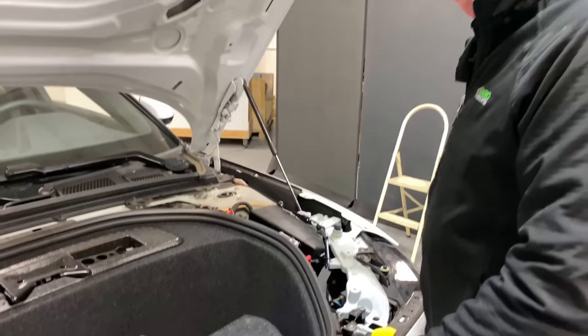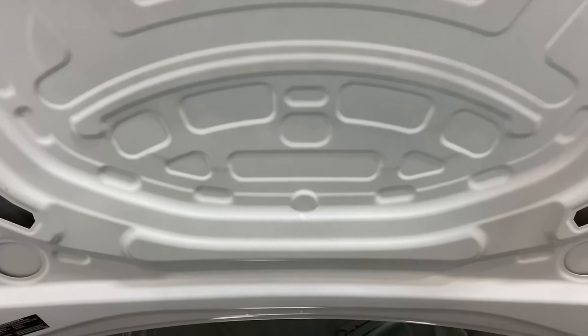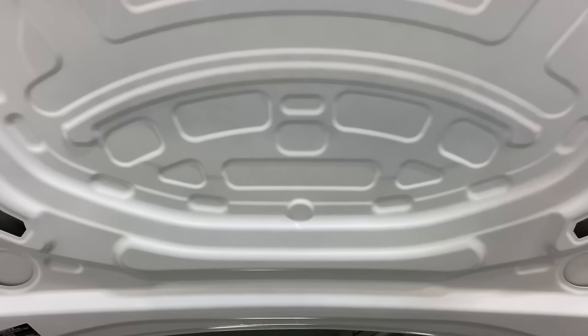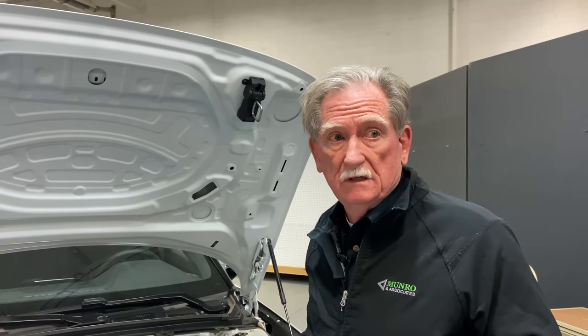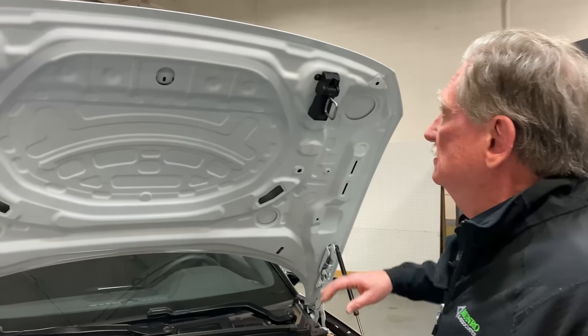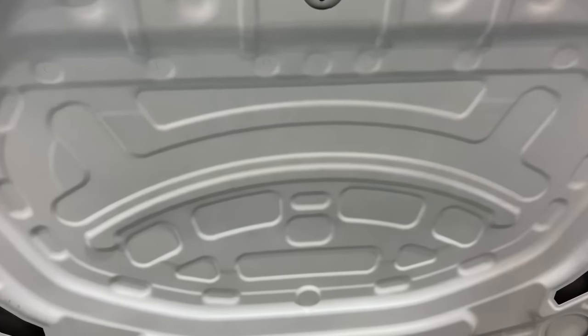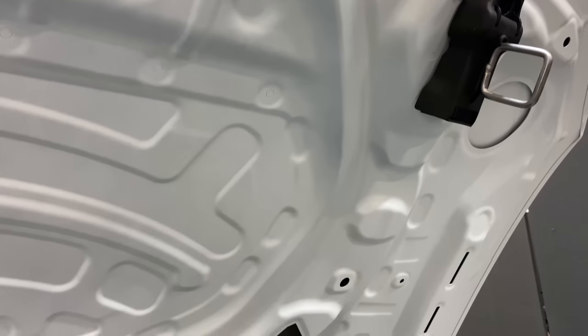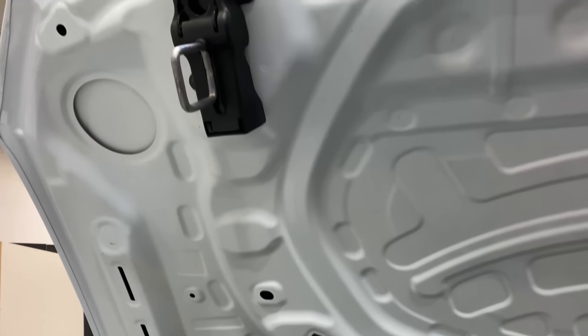Getting back to the hood — it looks like this because it's a European-designed car. They have a situation with pedestrians getting hit by cars quite often over there. As I expected, it's aluminum, and aluminum means it's going to deform a little easier than sheet metal. On the inside, this is the piece that keeps you from getting drumming or oil canning.